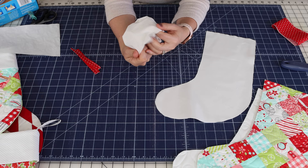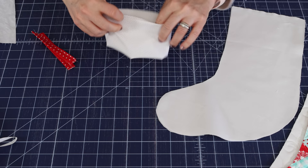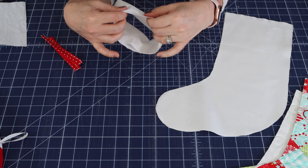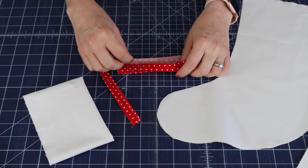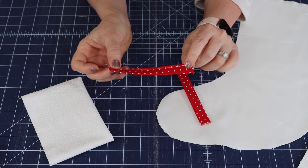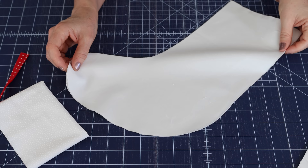I sewed the stocking cuff together on the short side, pressed the seam open, turned it right side out, and lined up the seam — the most important part is just having those raw edges together at the top. For the stocking hanger, which is a two and a half inch by five inch rectangle, press it in half, then press each edge in, then press it in half again and sew a little seam. Both edges will be raw and that's fine — they'll get enclosed in the stocking.